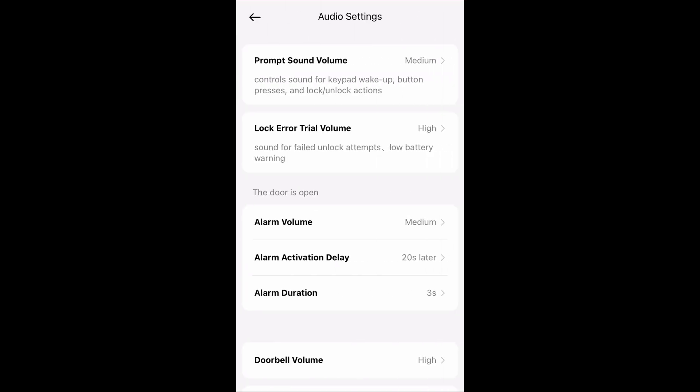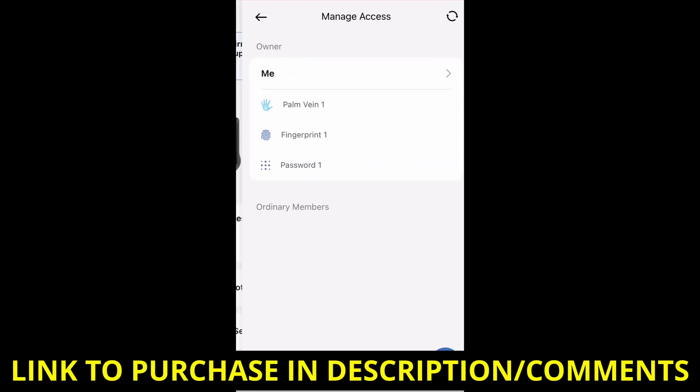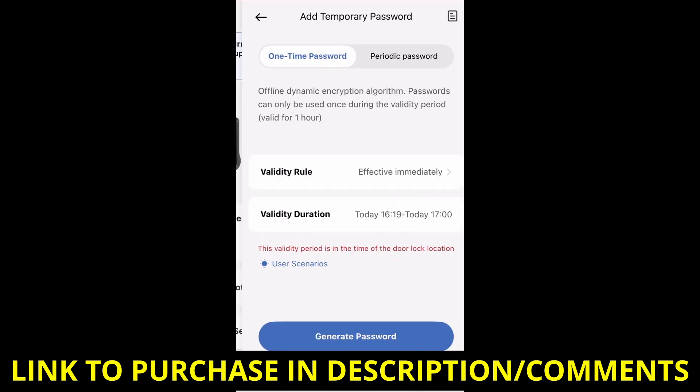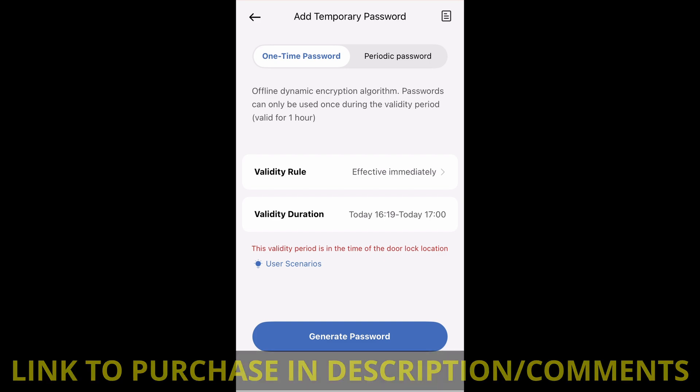There are also audio settings where you can change the various volumes for all the alerts, alarms, and voices. If you need to change any of your passwords or redo your fingerprints, you can click on manage access — this is also where you would add additional members to your family to be able to use the lock. If you have an Airbnb, for example, you can use the temporary password function to set one-time passwords or periodic passwords.